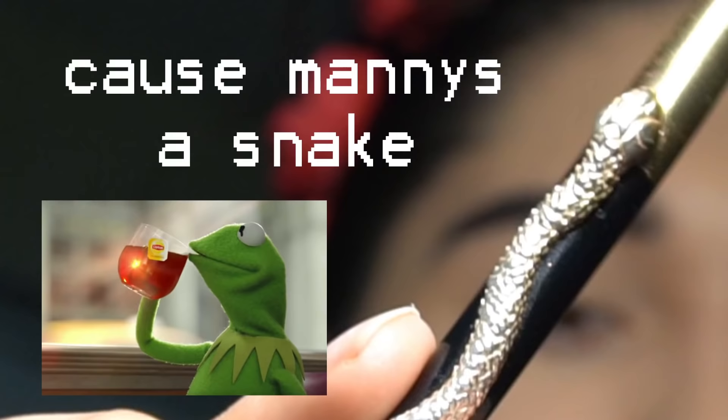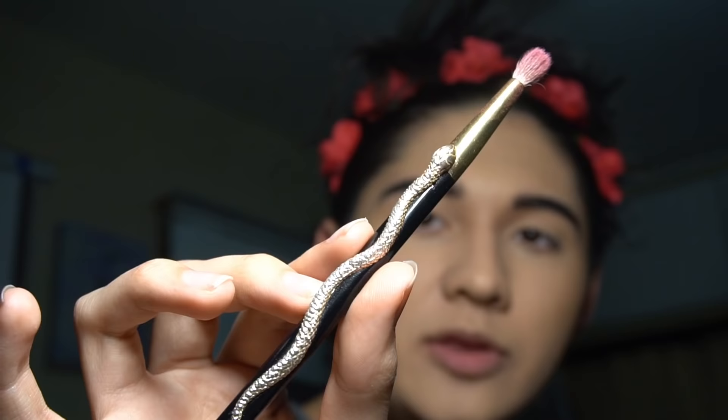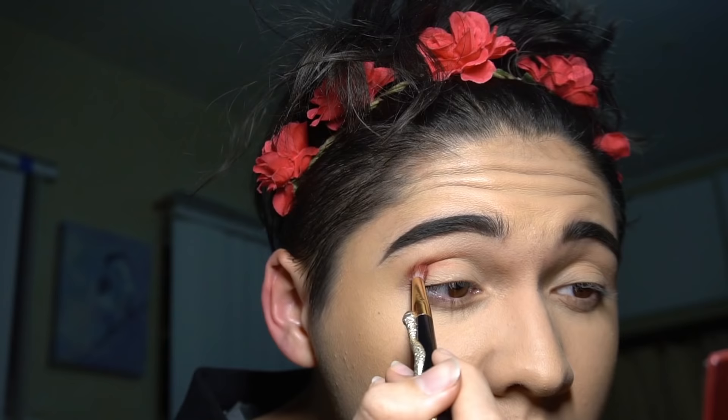Now that our eyes are fully transitioned, we're gonna want to take the shade Power, which is this really pretty kind of red brick shade. For everyone wondering where I got these brushes, I got them from Target a while ago — they're by Sonia Kashuk. Anyway, take the shade Power and put this in your crease.